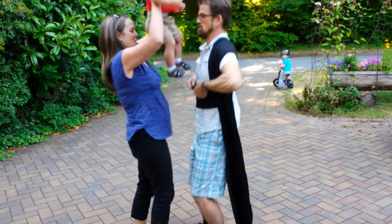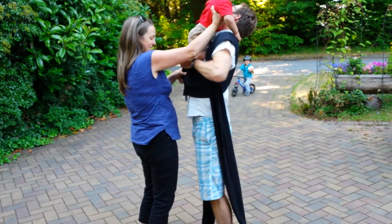Ready? One, two, three — and in, and in, and in.